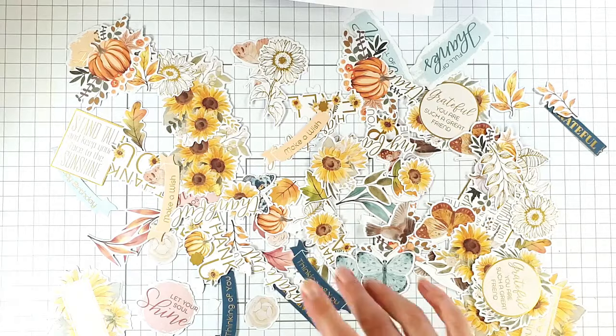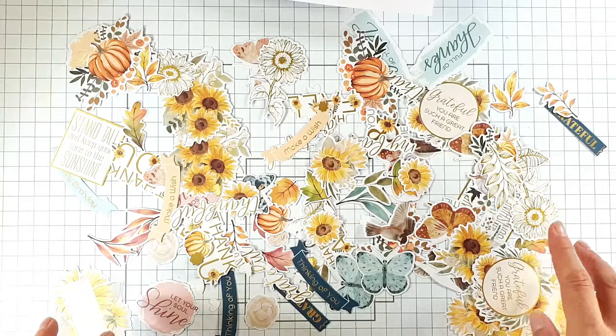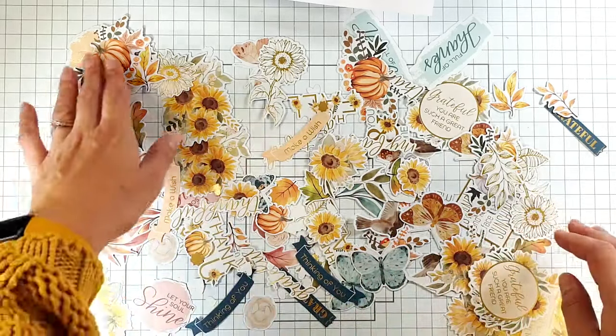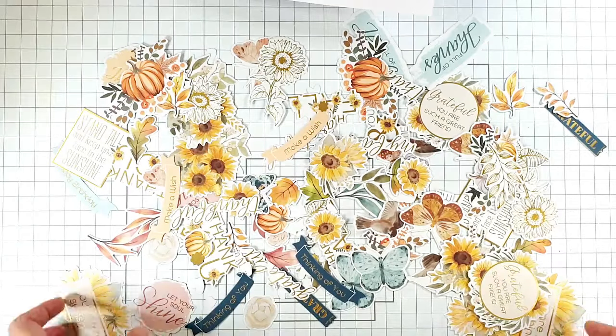Aren't they gorgeous? You've got all sorts — sunflowers, butterflies, loads of sentiments, flowers, pumpkins, all sorts. Really gorgeous pack.